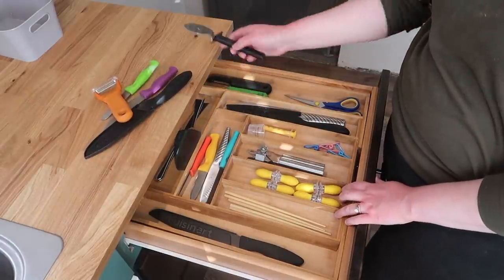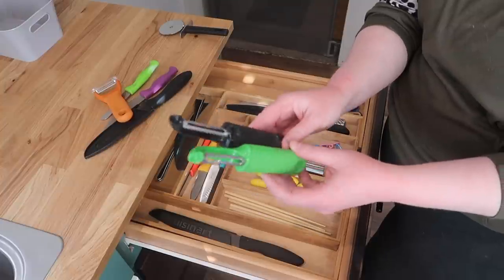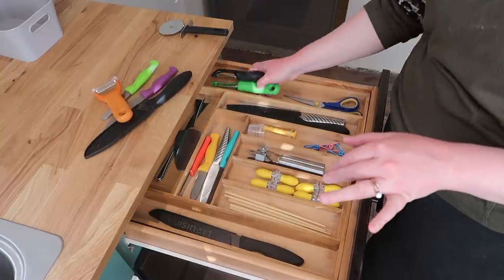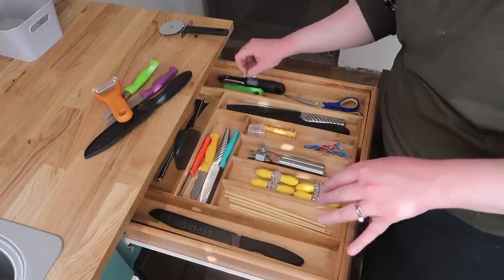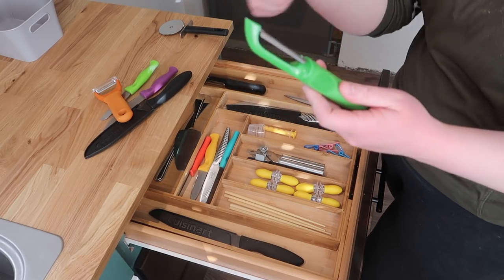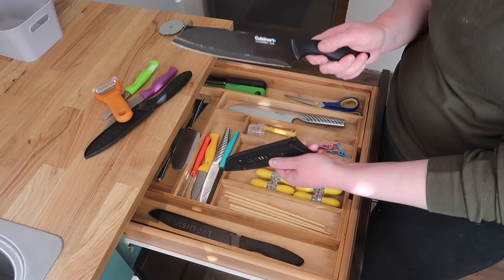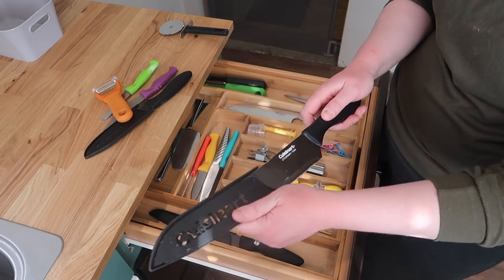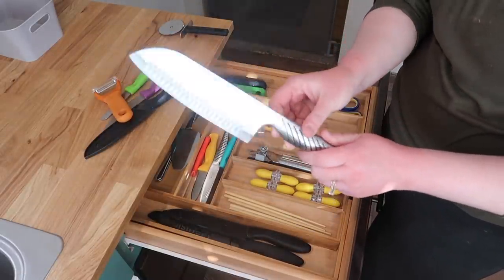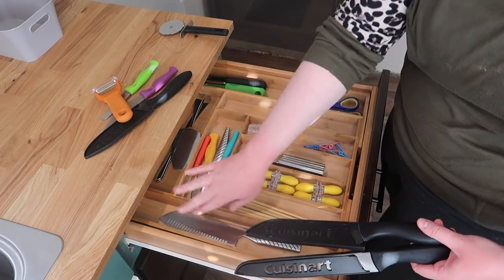This will go in the bottom drawer. I have two vegetable peelers and I do tend to use both of them — it's nice to have two in case someone helps you peel potatoes. This is a nice big knife that I tend to use, it's just Cuisinart. And then this is also a pretty nice one that I use too — I got it at Walmart a long time ago. I'm just going to stick all the knives right here. And then this is my cake serving set and I do use those every once in a while.